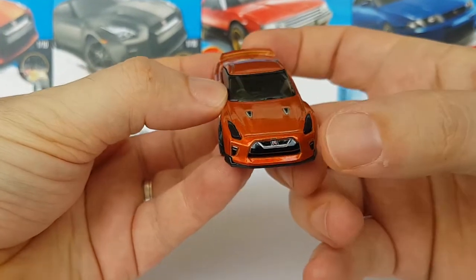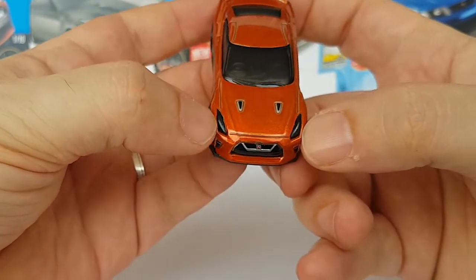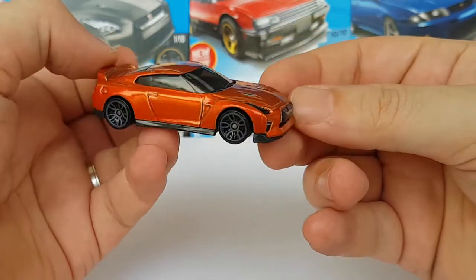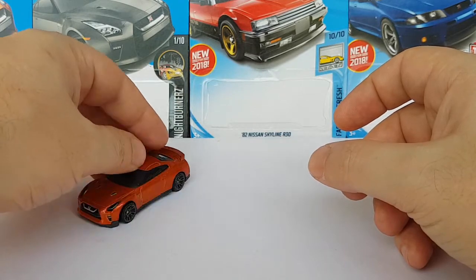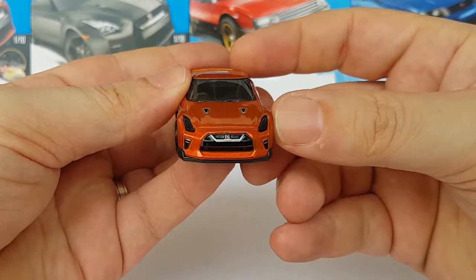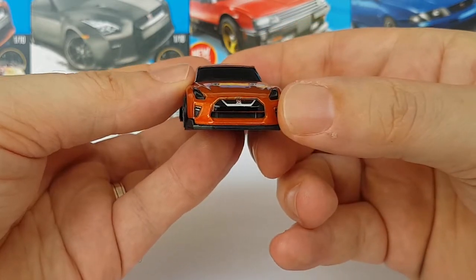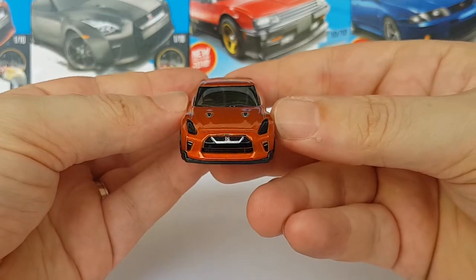Even the front is tampo'd. The headlights are plastic inserts, so that's a cool addition. The stance of the thing is amazing — it's very low to the ground, it looks aggressive, it looks like it can go really, really fast. Some people have been having trouble with the tampos in the front; sometimes they can be misaligned. I've been lucky enough to not have that problem.